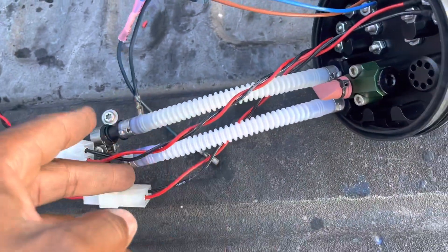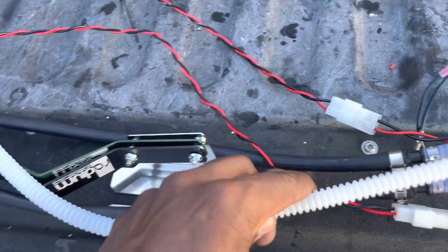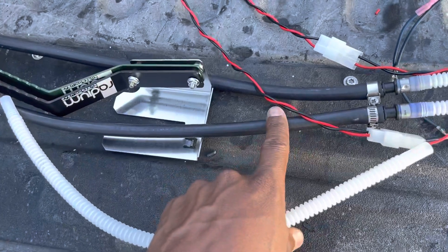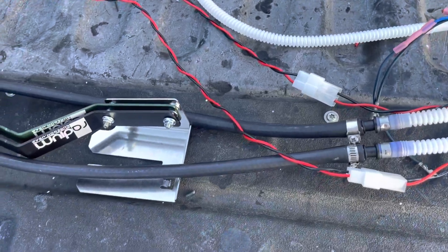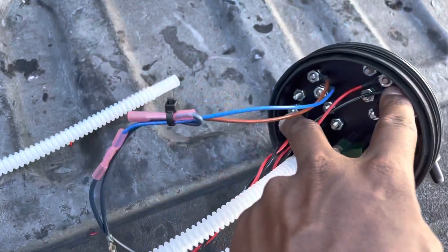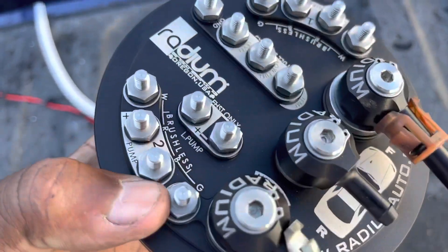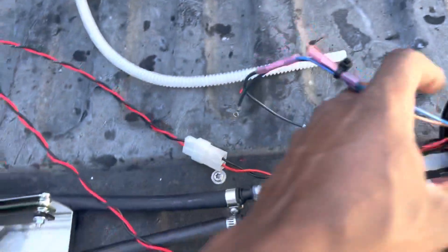You have to screw that in — take the plug out and screw this one in — and then you'll have two leads coming out. It also comes with two lines that are supposed to go from the pumps to here, but they don't fit, so I had to buy 3/8 fuel line because that didn't fit at all.